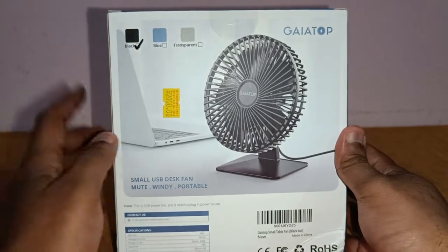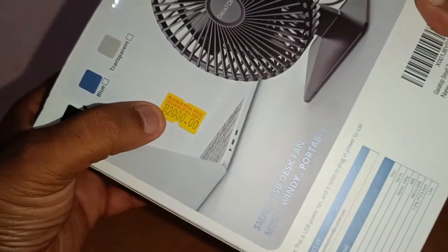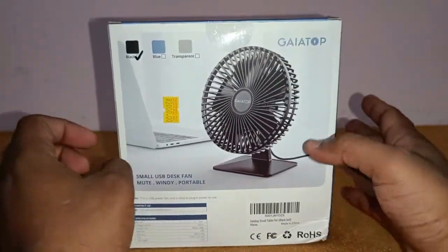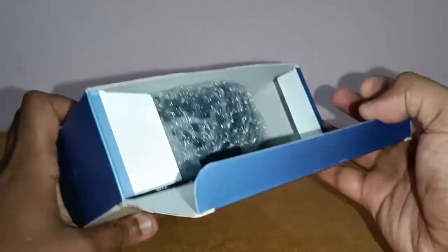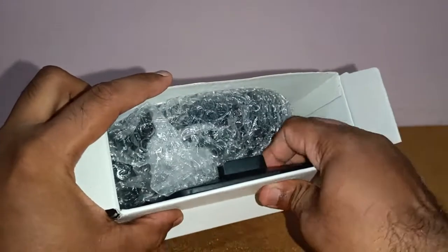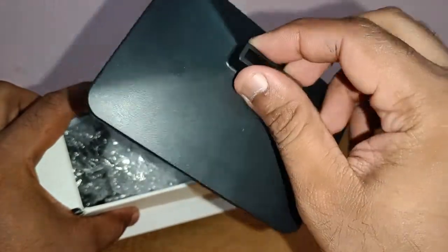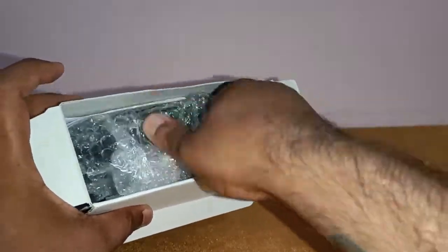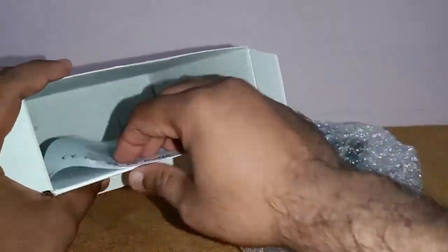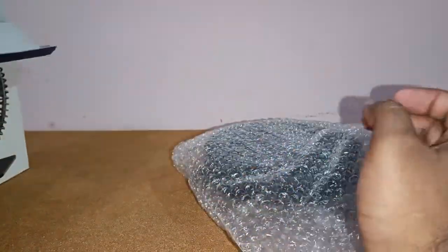I've got the black blade version here. The price on the box says nearly 2,000 rupees, but from Amazon I got it for 800 rupees. Opening the box, you get the stand made of nice ABS plastic, the fan wrapped in bubble wrap, and the user manual — and that's about it.